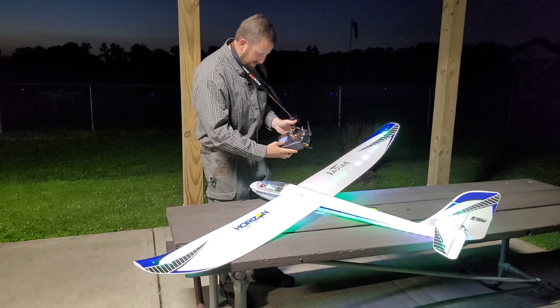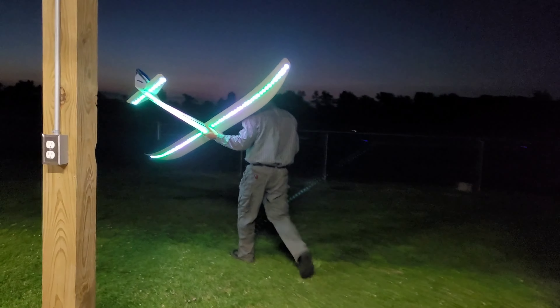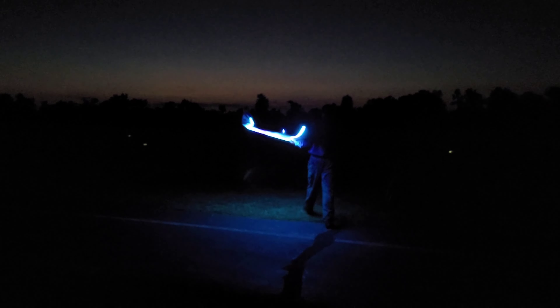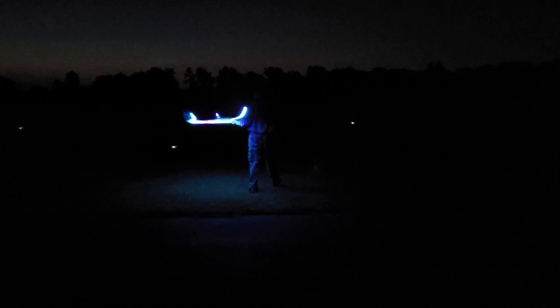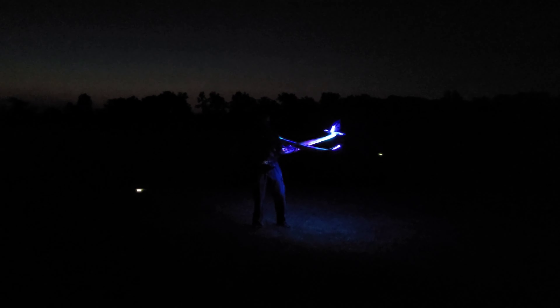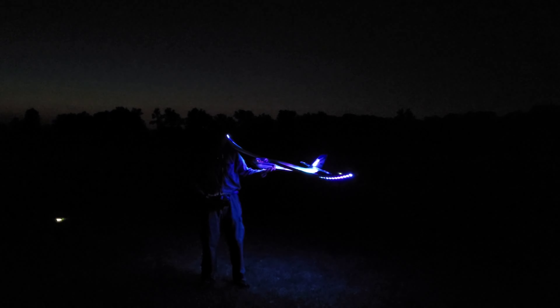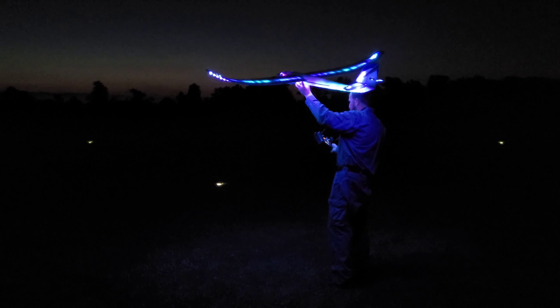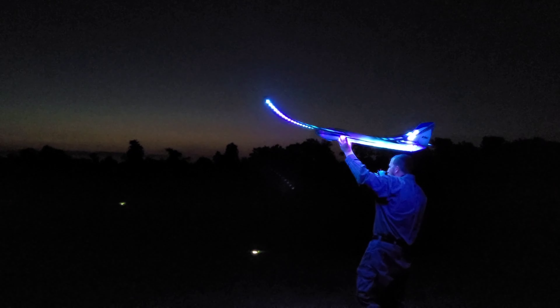This has telemetry, so it's nice to be able to see we have a full battery. Always test your throttle — very nice, it's got the brake set on there pretty hard. We don't need to set a timer because we have telemetry. I'm going to check SAFE — I always like to launch in SAFE. Probably three-quarters throttle, just a little toss — and there it goes. Isn't that beautiful?